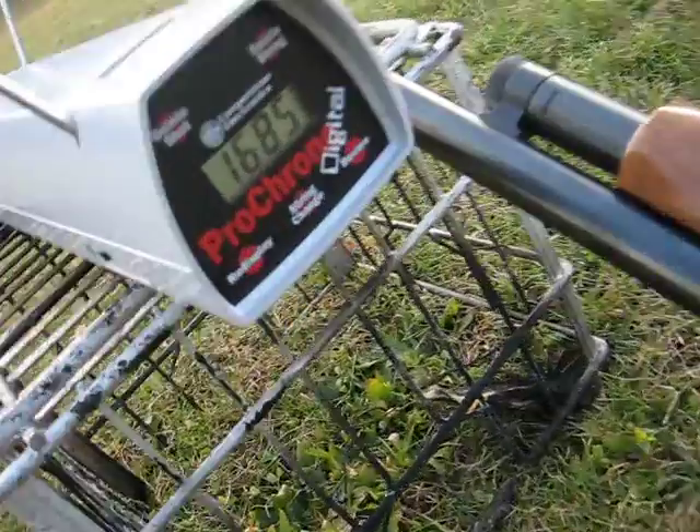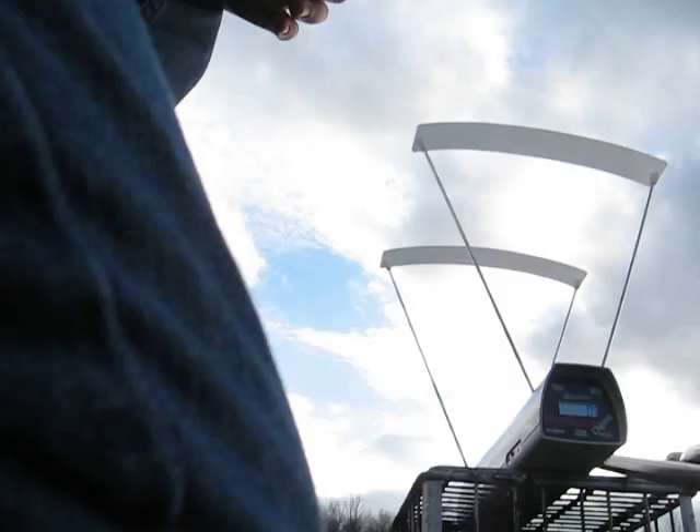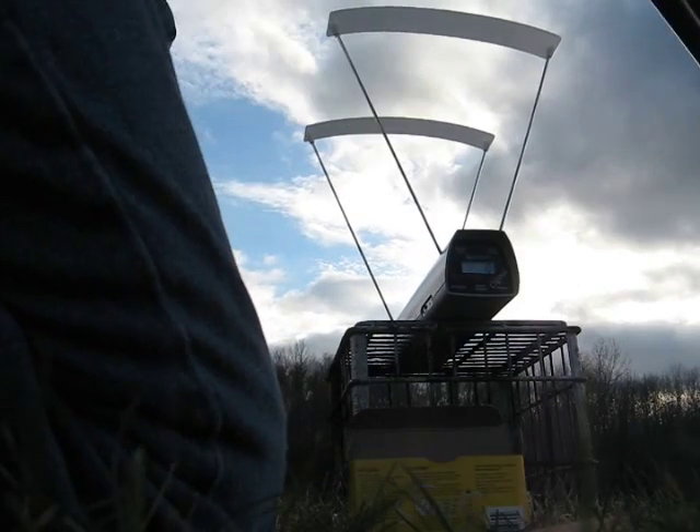I believe the barrel is about 24 inches. I'm going to fire 5 rounds from 10 yards and see what I get.